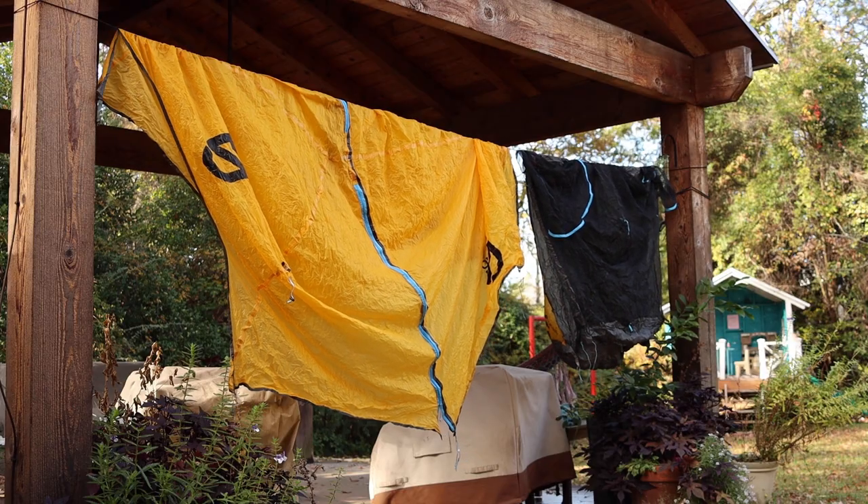The very first backpacking tent I ever owned was a North Face Tadpole 23. The first time I took it out it rained, I packed it up wet, stuck it in my gear closet, and forgot about it. The next time I got it out I was genuinely surprised to see mold growing all over the rain fly — and I was even scared to sleep in it because I didn't know what breathing in all that mold would do to me. That was the most expensive tent I'd ever owned, and I ruined it my first night out.